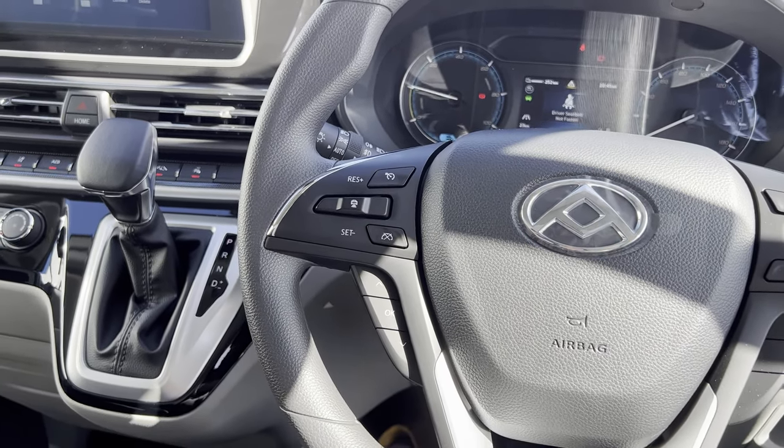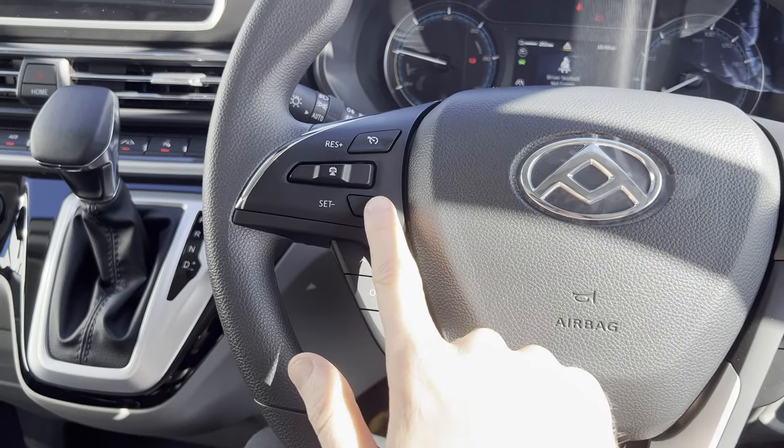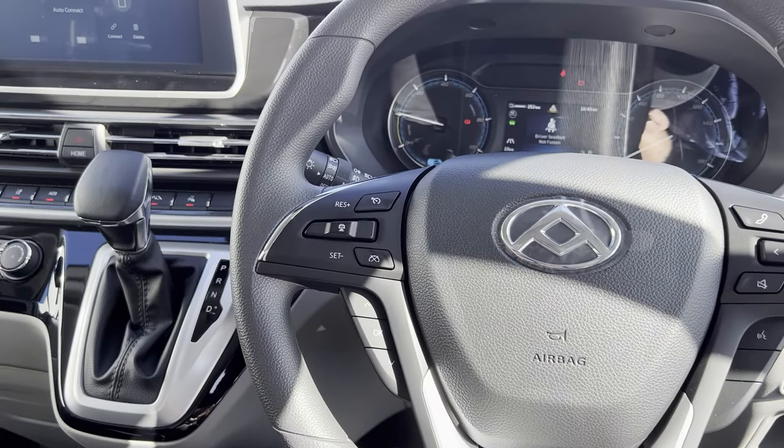When you're ready to deactivate your cruise control, all you do is press that button there and that will turn it off.